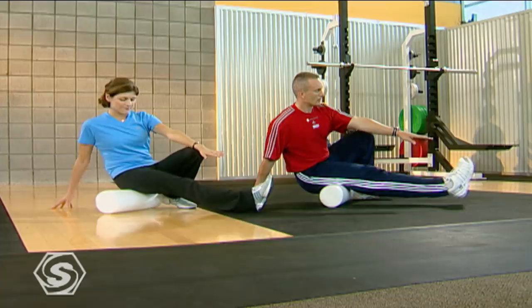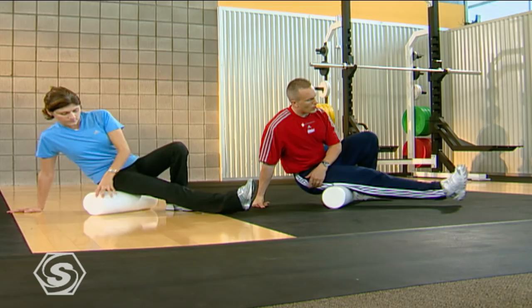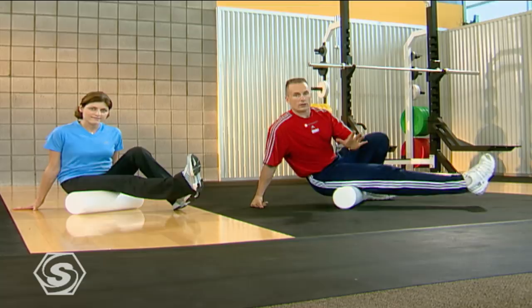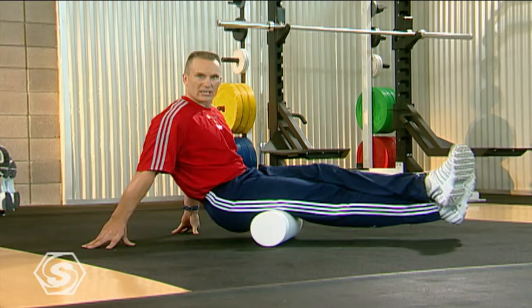Now we're just going to massage that hamstring all by itself. You can turn the toe out and you can turn the toe in just to change where you're massaging. If you want, this might be enough as you're just starting out. If this doesn't feel too bad, support the weight with both hands. We can stack the legs — it looks more casual but it's actually a little deeper soft tissue on your hamstring because you're using the weight of the other leg.